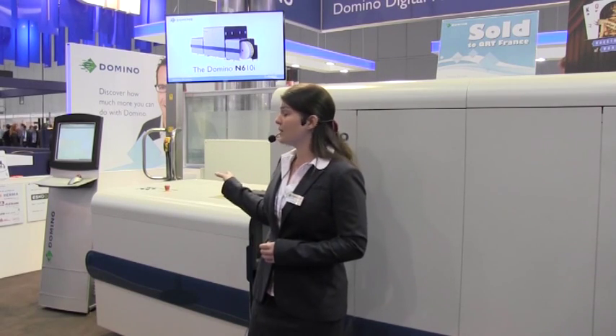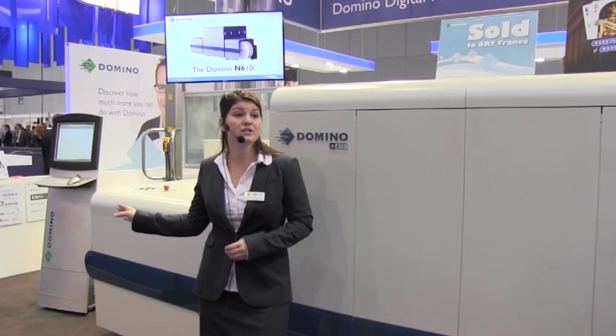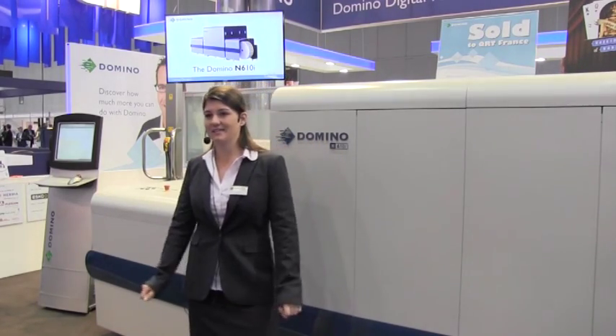Also on the other side of our booth, we have our 150 metre-a-minute variable data printing solution, the K600i, for integration onto existing presses. Playing afterwards is the full Raiders video. I'd like to thank you all for your time today, and I hope you enjoy the rest of your day. Thank you.